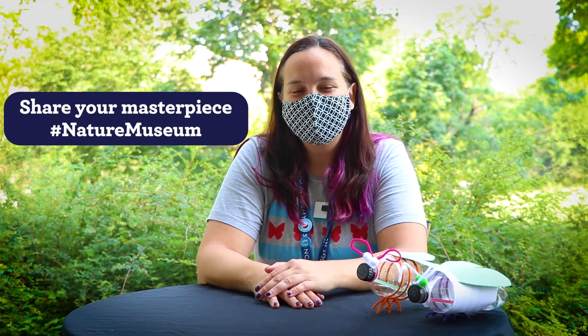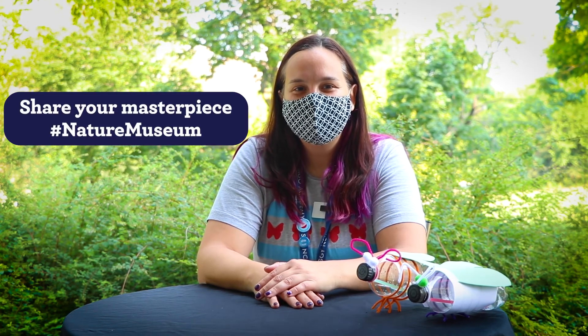I hope you enjoyed learning all about how fireflies glow. Don't forget to share your firefly craft with us on social media using hashtag nature museum. Check out Alan in part one of our Curious by Nature Firefly special to learn more about these amazing insects. Don't forget to subscribe so you never miss an episode. We'll see you back here next time on Curious by Nature.